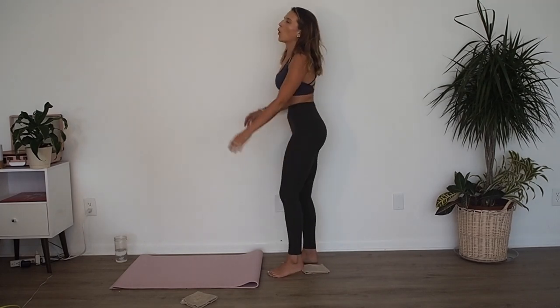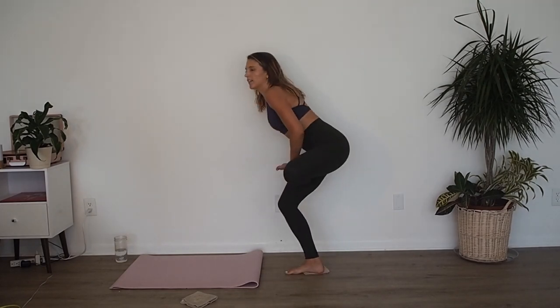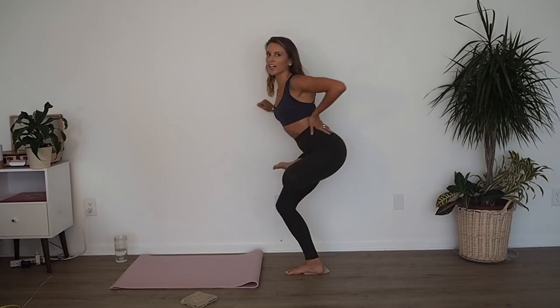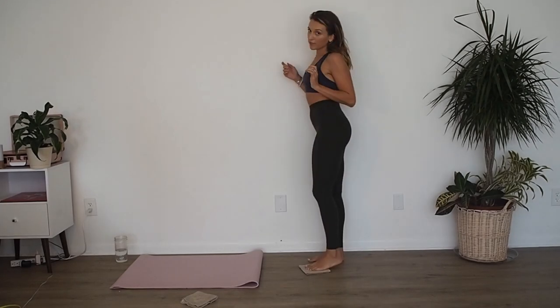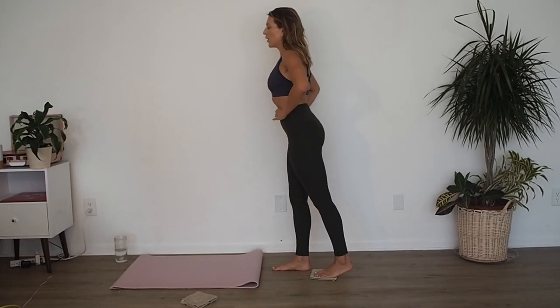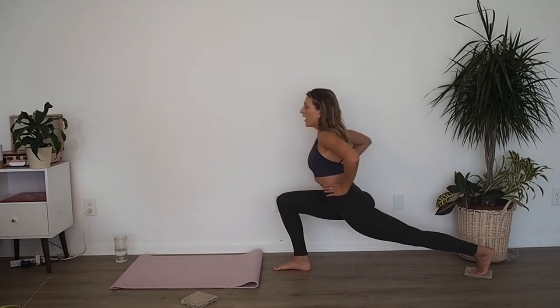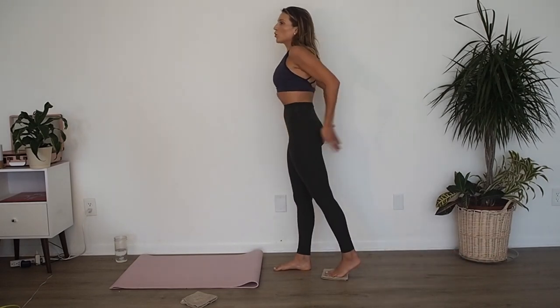Grab onto something nearby. Take that left leg over your right thigh, sit your bum back — figure-four stretch. Left foot on that towel. Let's go. Right leg forward, hips are in line. Bend that right knee, make sure it stays behind the toes, and then exhale, forward and back up. Squeeze your booty, squeeze your abs.